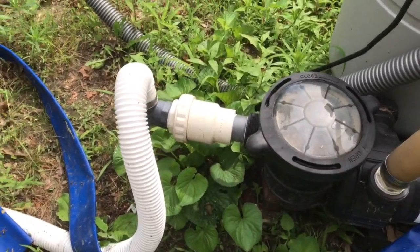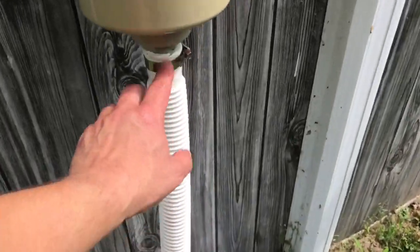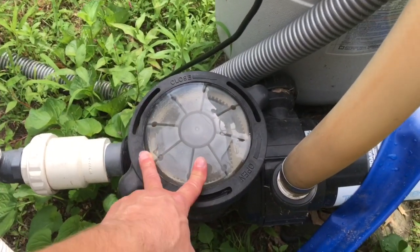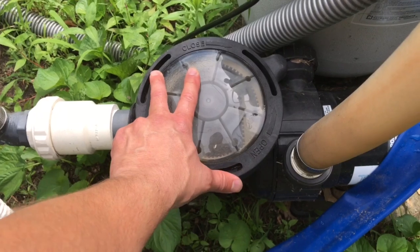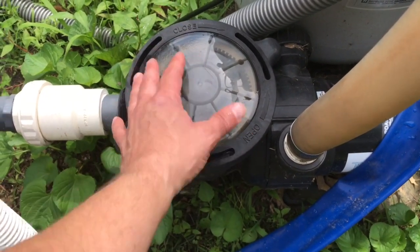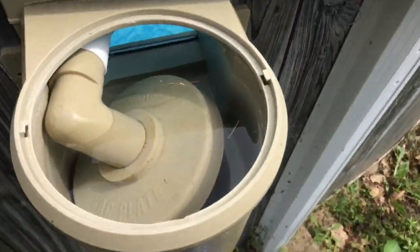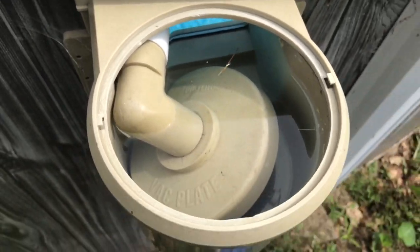Check all of your connections on the pool filter and make sure there's no air getting in through the skimmer. Check all the hoses and make sure nothing is dripping and everything's tight. This filter pump basket cover is a big culprit — if the cover isn't locked on tightly and airtight, it can suck air in and air lock the system, causing you to lose suction.